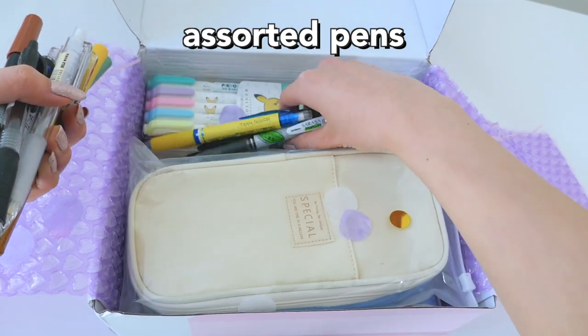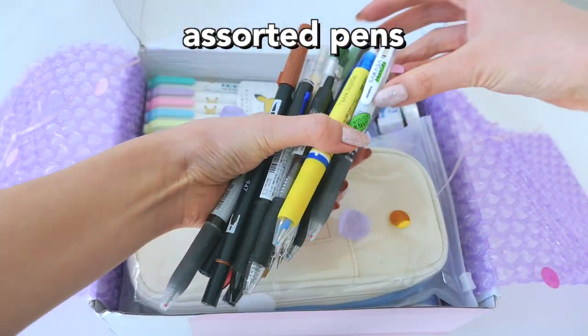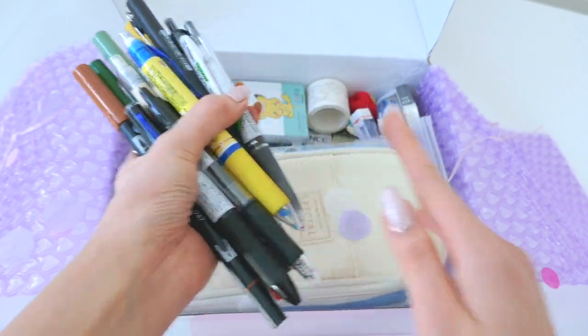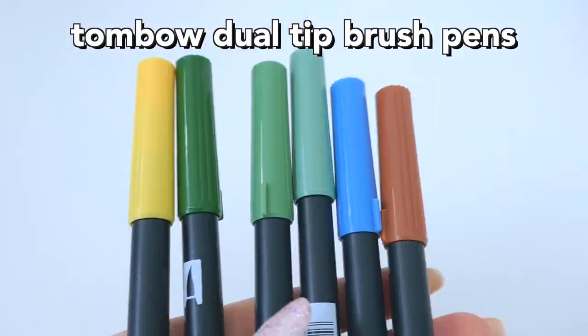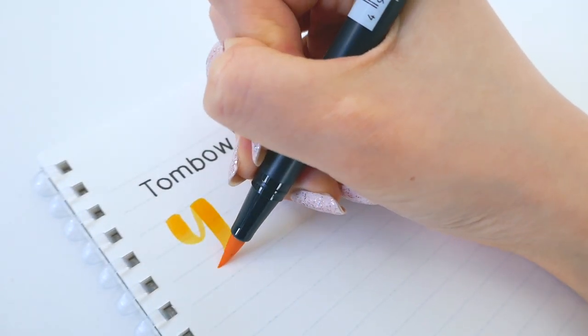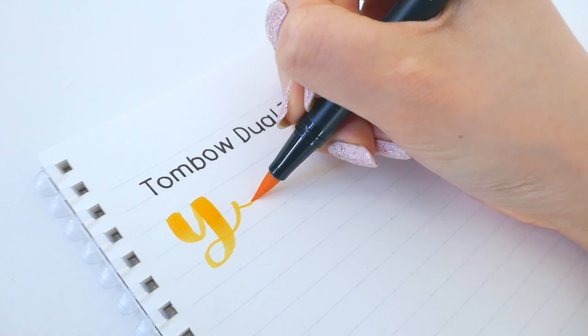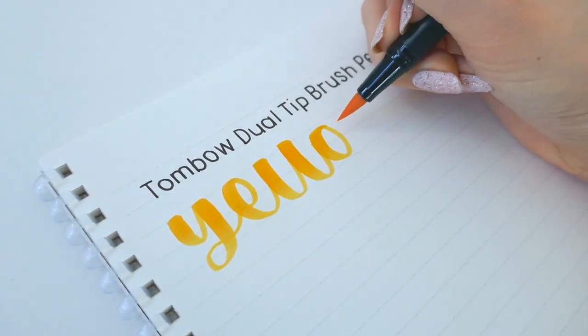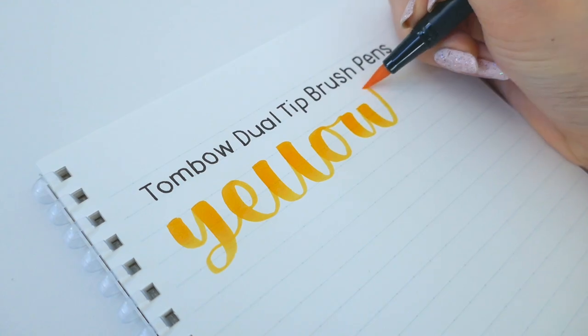First up we have some assorted pens, just a bunch of different types. First off we have the Tombow Dual Tip Brush Pens. These I really like — I've talked about them a lot on my channel, and I got a few more colors. I specifically like them because they have a large range, over a hundred different colors, and they're all really nice brush pens.